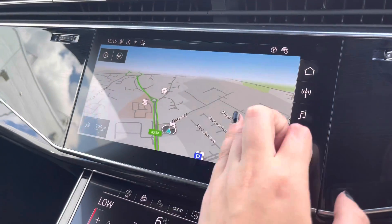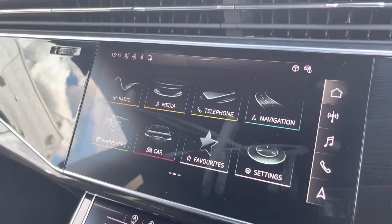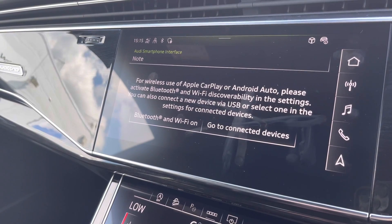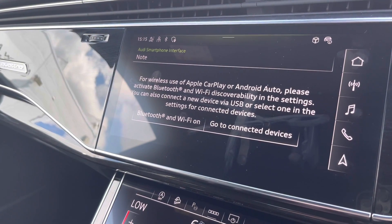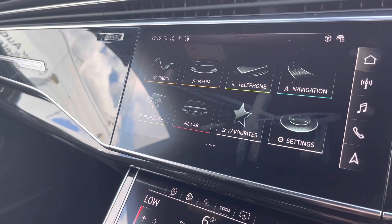Going on to the centre console, we have the satellite navigation system. With this being touchscreen it allows you to easily manoeuvre around. For wireless use of Apple CarPlay and Android Auto, you can activate this using your Bluetooth on your smartphone device.